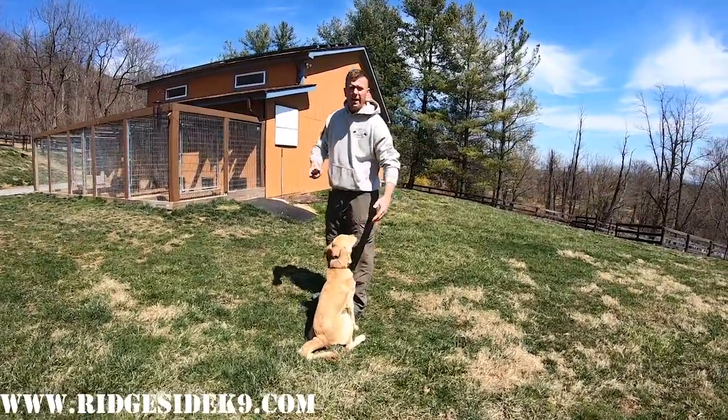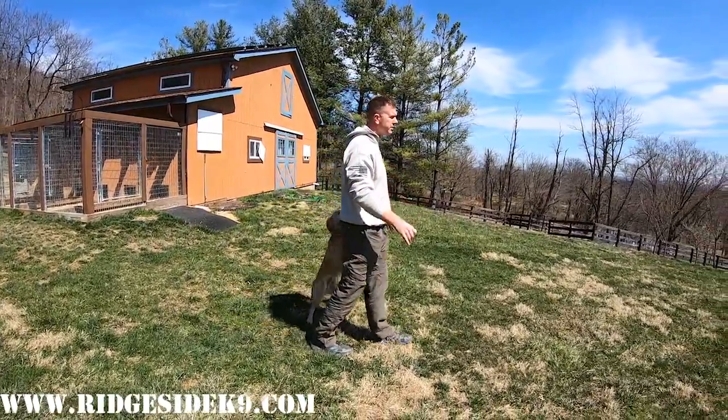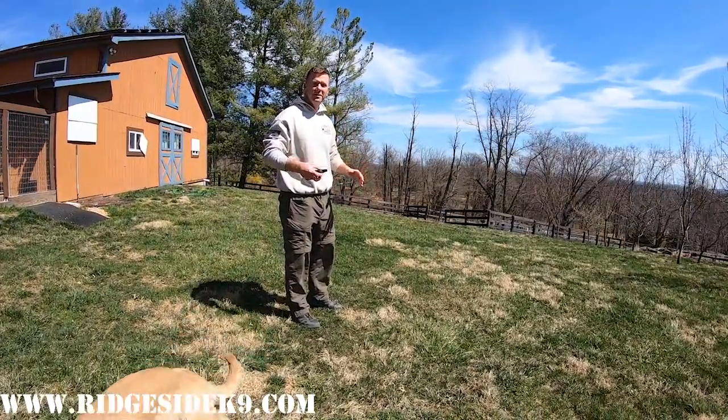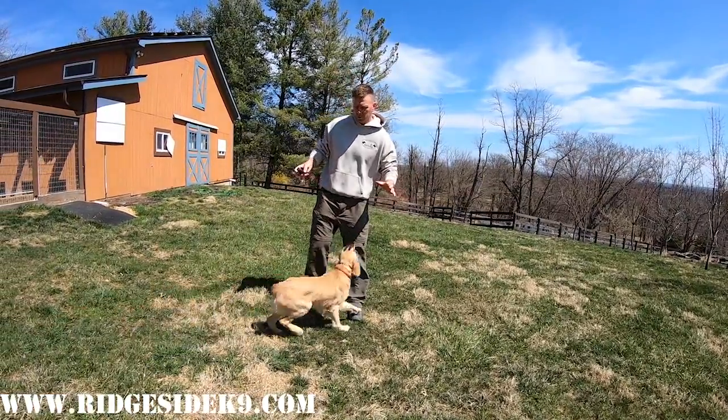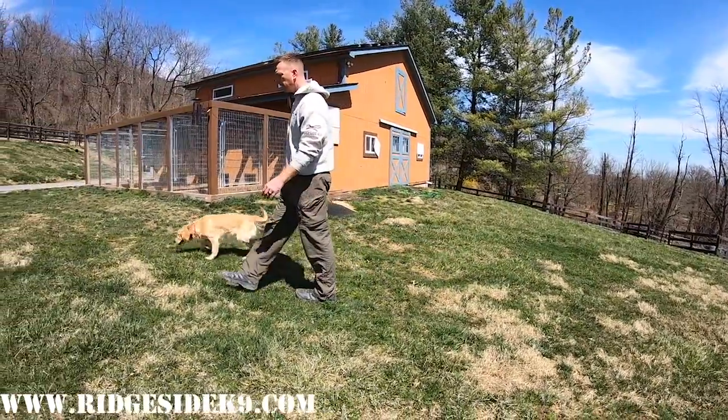We want power, speed, enthusiasm, and a good time — we want the dog jumping around, tail wagging. This dog hasn't even felt stim yet in any capacity, but we're using the e-collar — the hated tool by everybody — to teach behavior. Very important stuff. We're going to ignore the dog for a minute; she'll wander off, all puppies do.